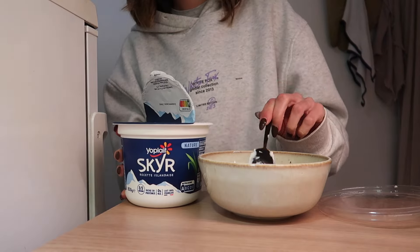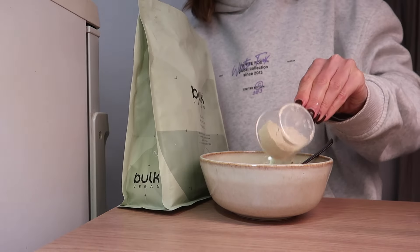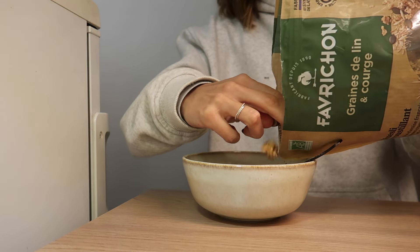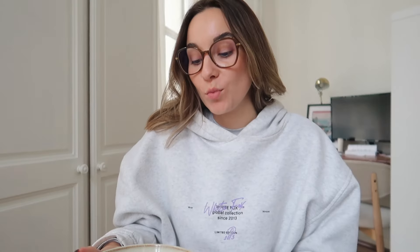I'll take a little pause. I've answered quite a few questions. Let's look at the next ones — like what my next race will be. I'm taking a break with my favourite snack.